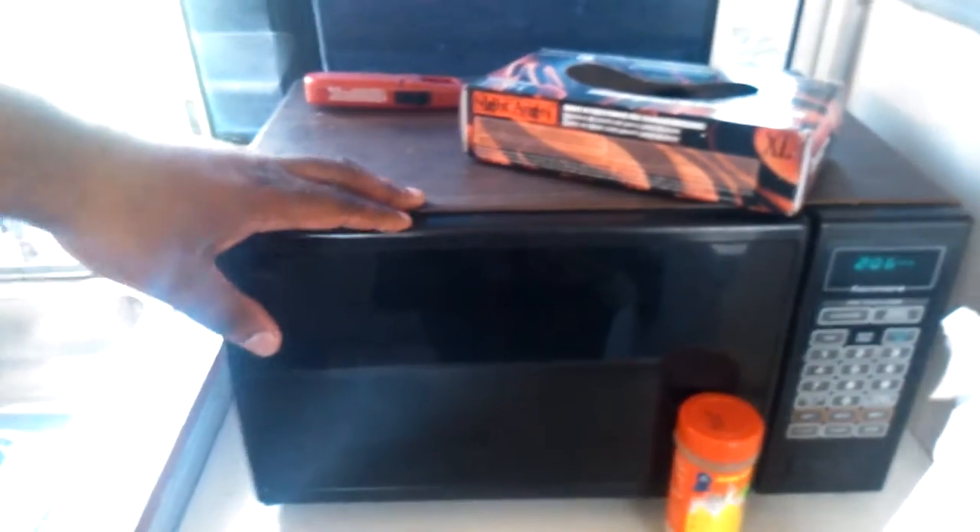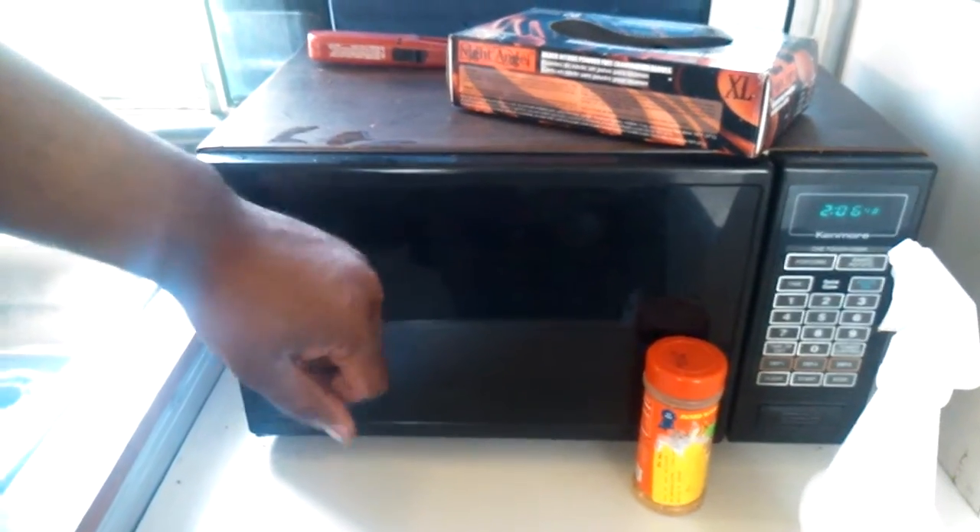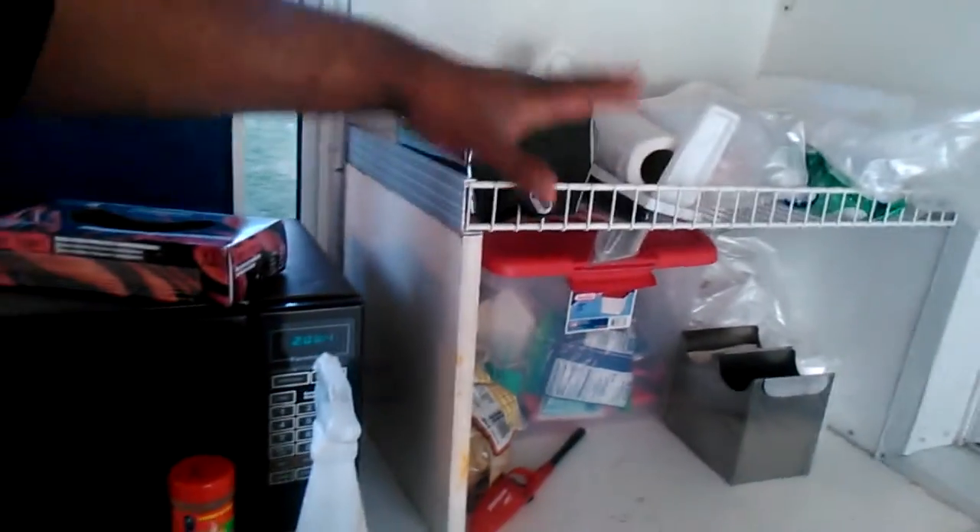I have a microwave here if I need to nuke stuff — I haven't used it yet, but it's there. I also have storage here where I keep my knives and everything else.